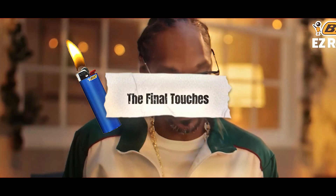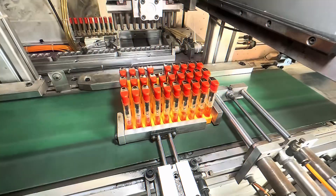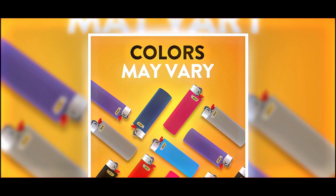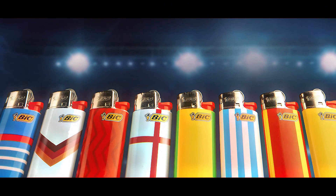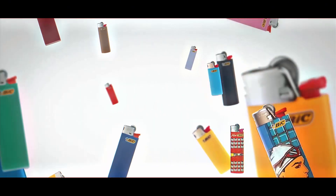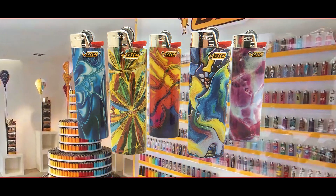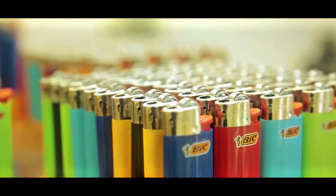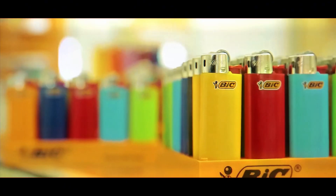After surviving the ultimate toughness test, a BIC lighter still isn't quite ready for store shelves — first it needs to look the part. Every lighter goes through a branding and design process. The famous BIC logo is carefully printed onto each lighter with high-quality ink. BIC also uses advanced printing technology to create unique designs — some lighters get classic colors, while others become tiny works of art featuring flames, skulls, animals, or pop culture icons. Once branding is done, lighters are placed into plastic trays, sealed, and stacked inside cardboard boxes ready for shipping.